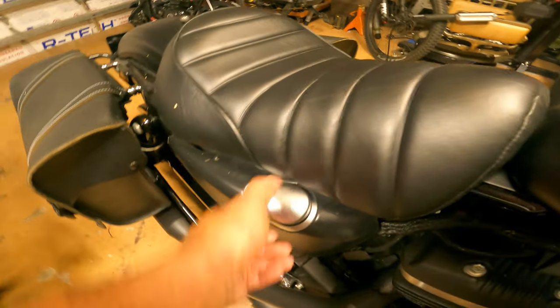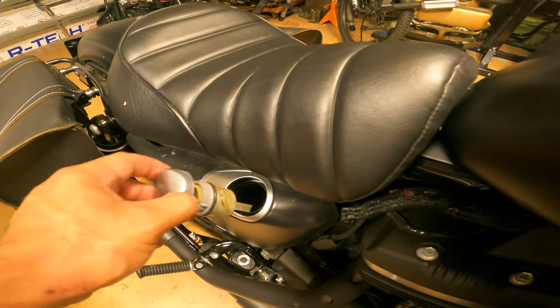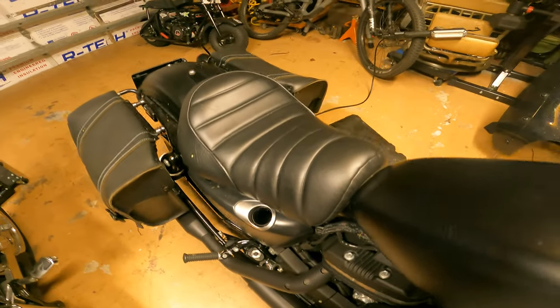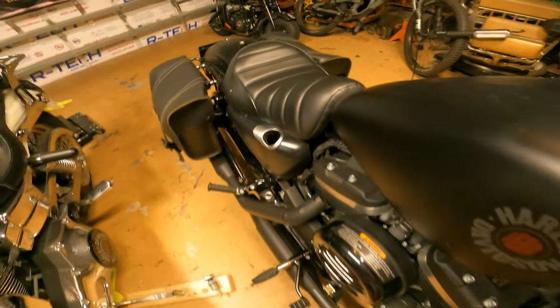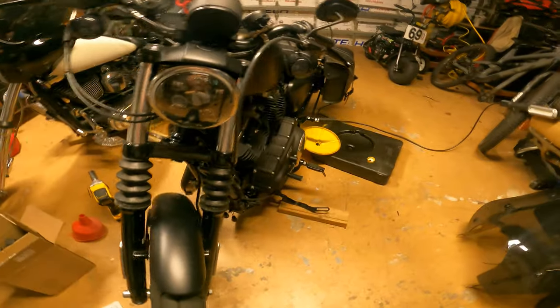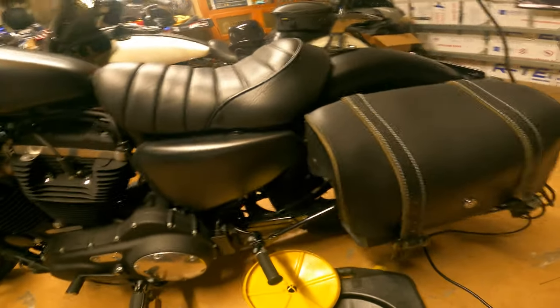First thing you need to do — remove the oil filler cap. You don't want to create a vacuum when you pull the oil plug and you try to drain the oil.